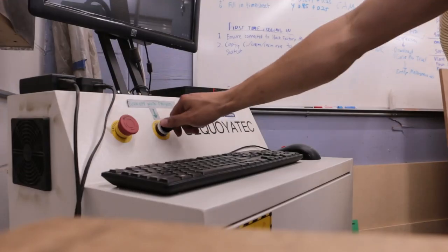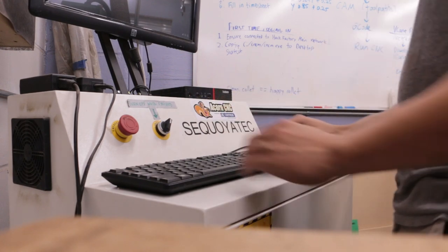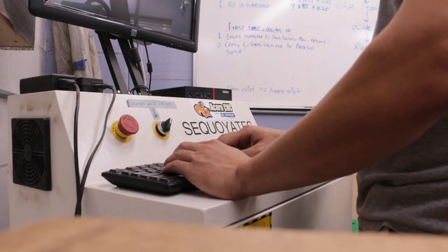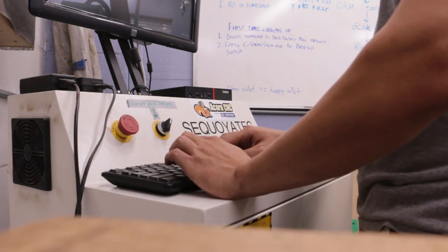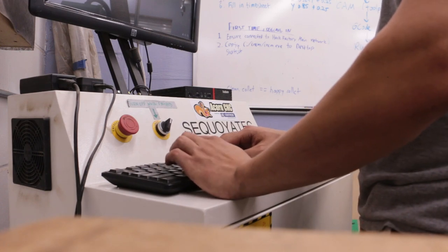To power the machine on and off, turn the on/off switch located on the control box and also turn on the computer. You do need your own account on the Twin Cities Maker network domain and to have been granted access to this computer upon completion of training before you can log in.